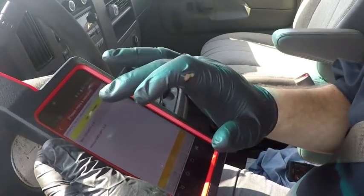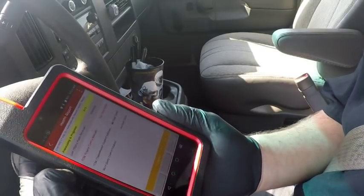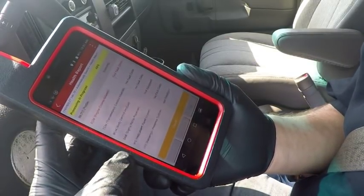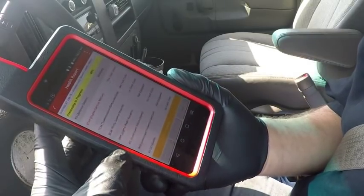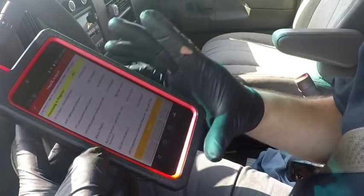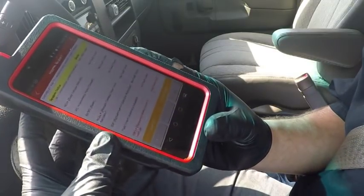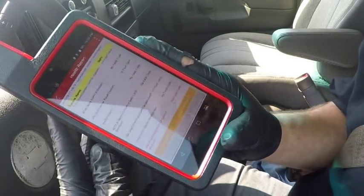It looks like there's an engine code. It's talked to the TCM and the VCM, digital radio receiver, the IPC. Everything I've hooked this up to so far has grabbed the majority of every module that all the other scan tools I use find — so I'm fairly impressed. Roll-over sensor, supplemental restraint, roll control, door lock receiver. It talks to the EBCM. The obvious situation here is that most likely we've got a wheel speed sensor going out, because it's a General Motors product.